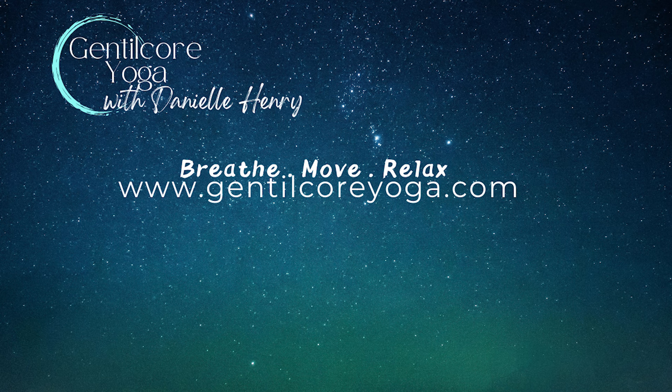Continue the journey of breath; follow it all the way up to the third eye chakra between your eyes and slightly above. Picture the breath opening the gateway to your inner wisdom. As you take the deepest breath yet, let it reach the crown chakra at the top of your head. Envision the breath connecting you to the divine, creating a radiant halo — a violet light that expands your consciousness.